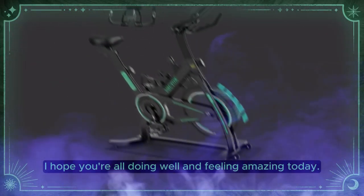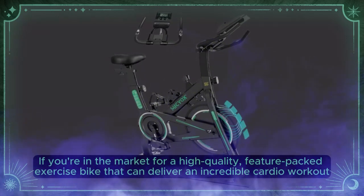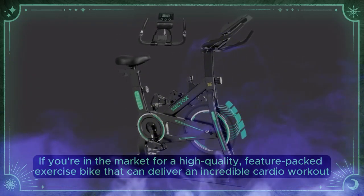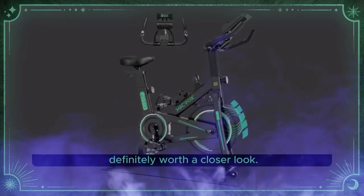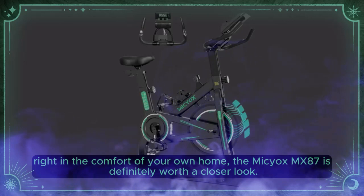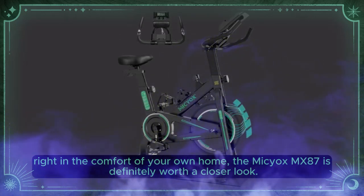Hey there, my lovely audience. I hope you're all doing well and feeling amazing today. If you're in the market for a high-quality, feature-packed exercise bike that can deliver an incredible cardio workout right in the comfort of your own home, the Myseox MX87 is definitely worth a closer look.